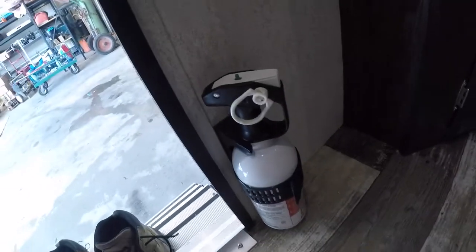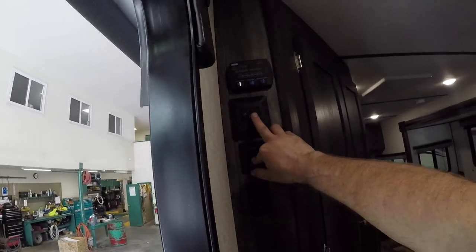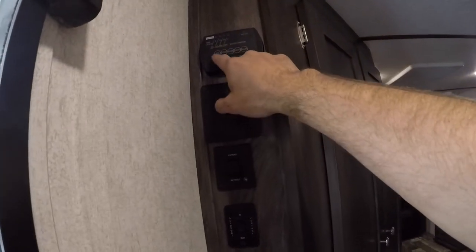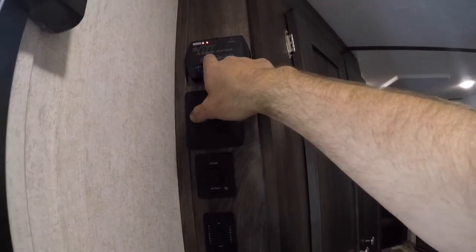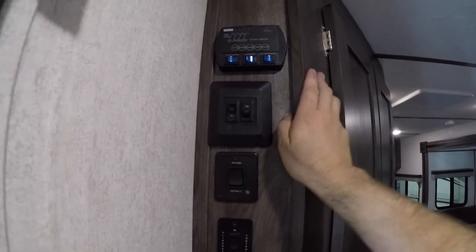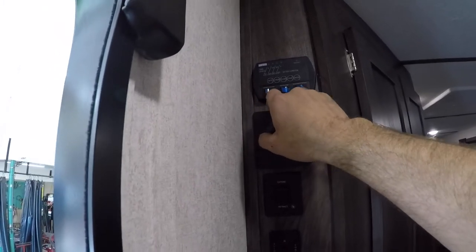Down here we have the fire extinguisher for your trailer. Then we have the controls for your slide, your awning, the awning lights, and the main lights for the trailer. We also have your indication panel showing your battery, fresh water, black water, and gray water tanks, as well as your hot water here on gas and electric, and your water pump.